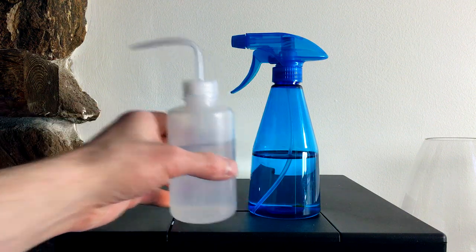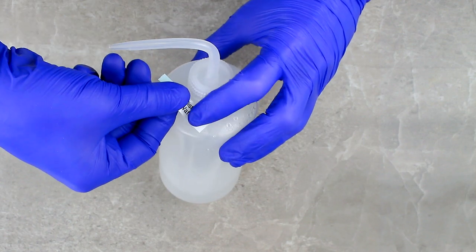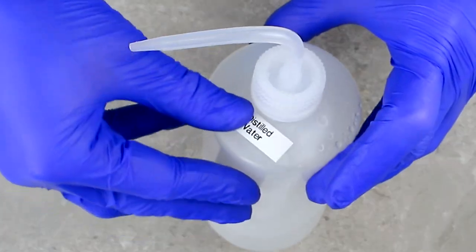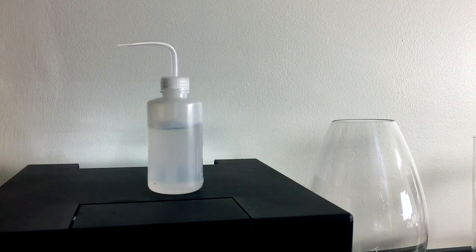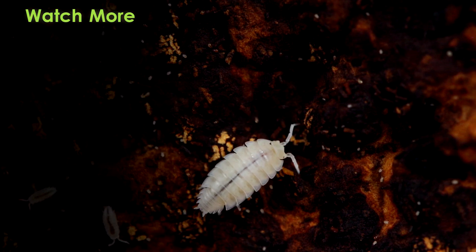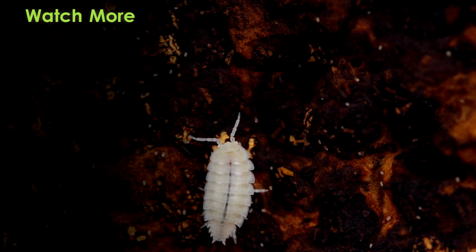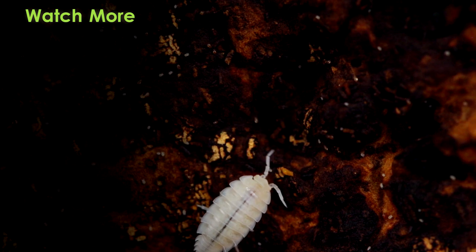Some tips for wash bottles: print labels to specify what's in each bottle, such as pure water or a fertilizer type and strength. Keep the bottles away from bright light, especially ones with fertilizer, to reduce algae growth. If you enjoyed this video, please consider giving it a like and sharing it with others. If you'd like more videos like this one, join Team Terraria by hitting the subscribe button and then click the bell so you're more likely to see my new uploads.